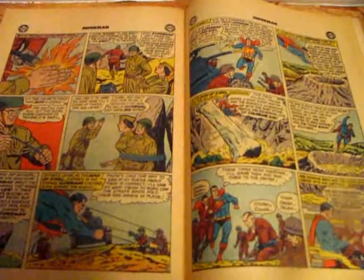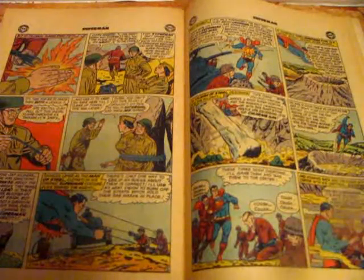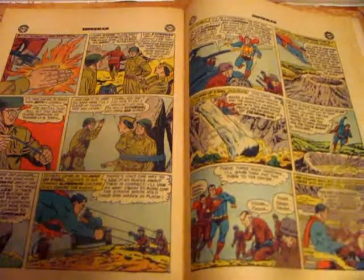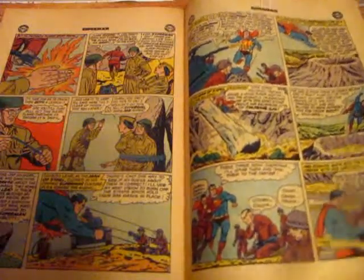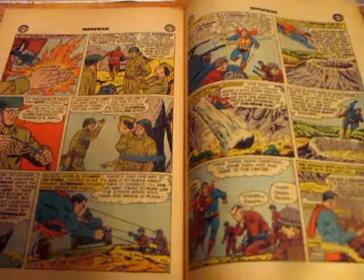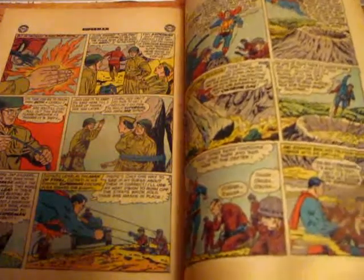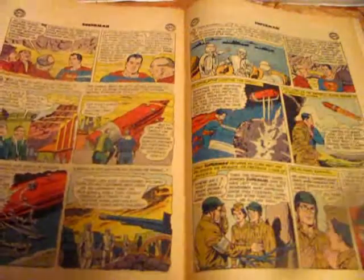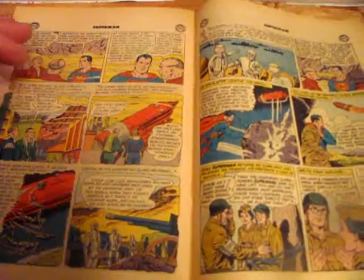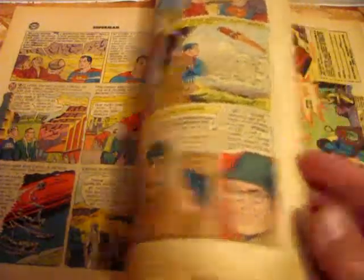It ends up turning out to be aliens who breathe chlorine. They were on a little space adventure, got hit by a meteor, and crash-landed on Earth. There were some old abandoned Japanese military units left on this island, so when the film crew started reenacting war scenes, the aliens thought they were being attacked and tried to fight back. Superman eventually explains their little story, helps them out, they're on their way, and he saves the day for everybody. This story was not as good for me — the first one was a little better.